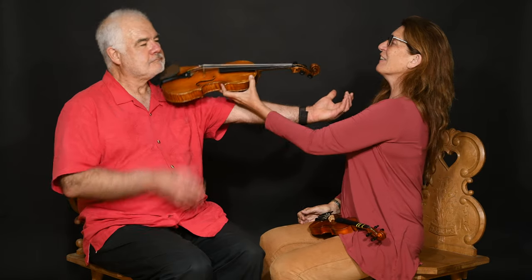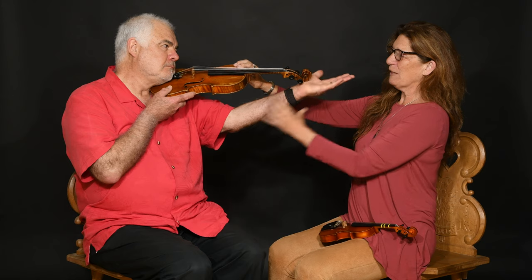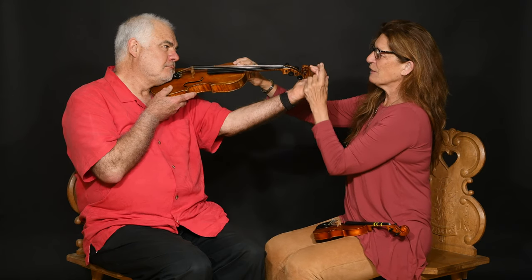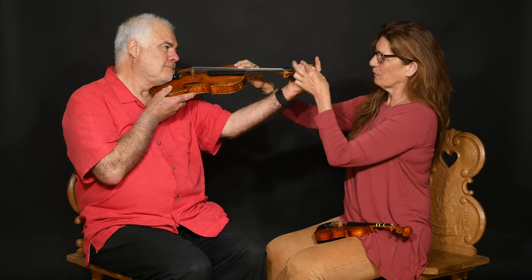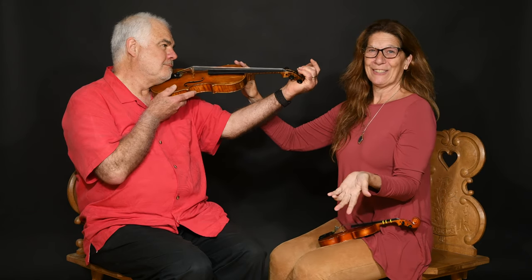Straighten out your arm again and chin on the chin rest. You can see that his fingers, when relaxed, will be easy to play, and the fingertips can easily go halfway up the scroll, and the ball of the instrument fits very comfortably in the palm of his hand. So full size violin is great.